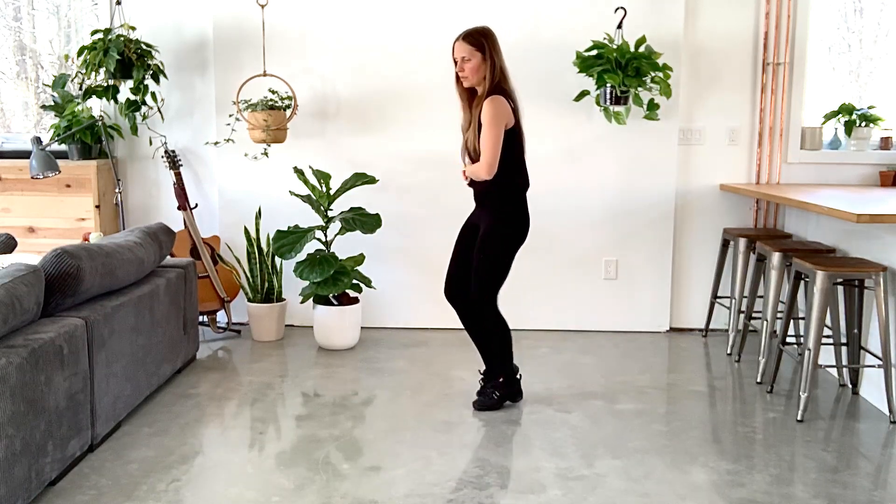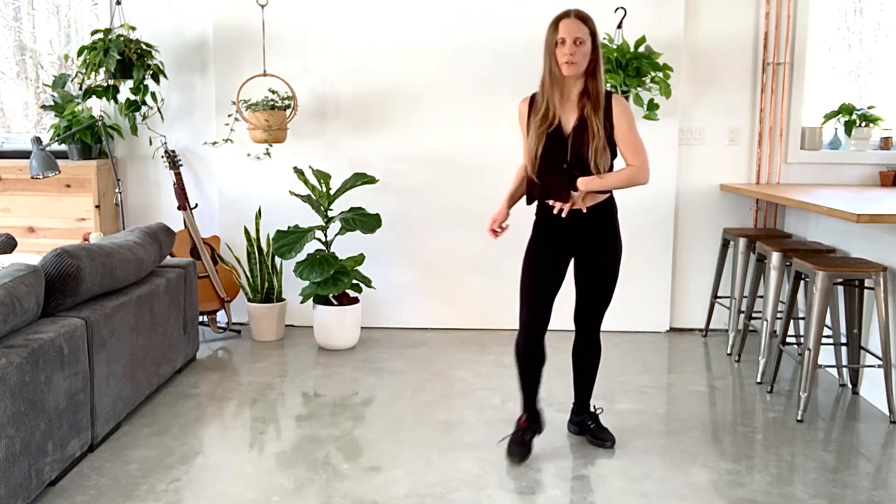A Cuban cross position would happen in, for example, if you're doing a Cha-cha New York — you would do two, so this right here is a Cuban cross position. Or if you're doing a whisk and then finishing off over here, that's a Cuban cross position.